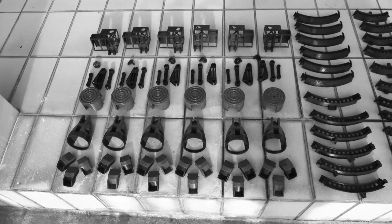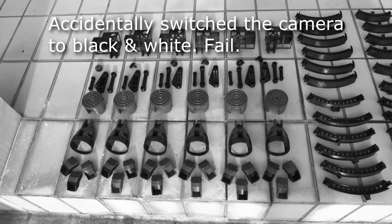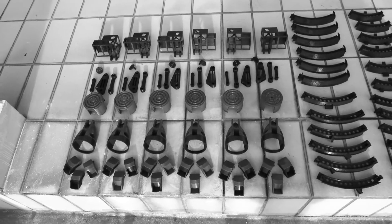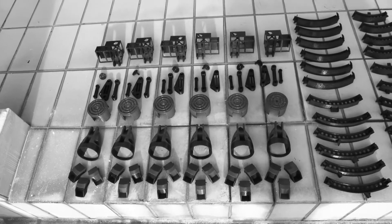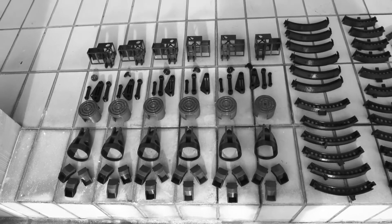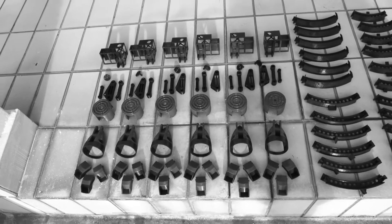It's early morning and I'm just putting out all the ABS parts to dry. I've had them in the rinse for pretty much the whole night, just to rinse away the last bit of dust and stuff. They're all out to dry now — those are all the leg parts you see over there.